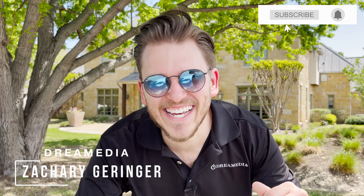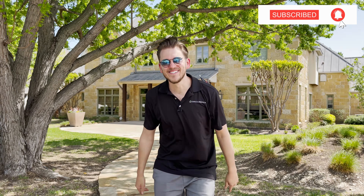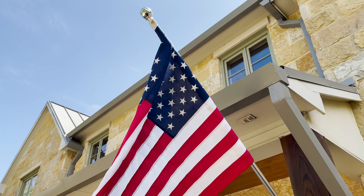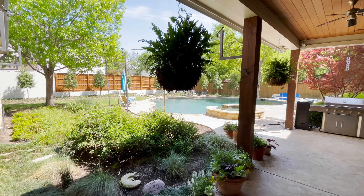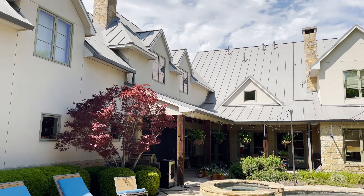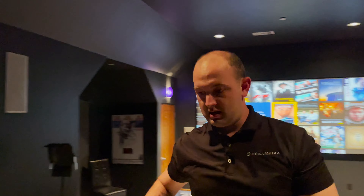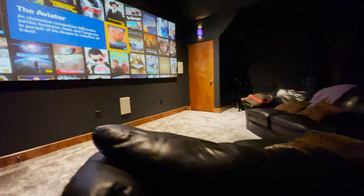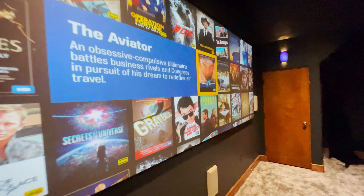What is up, Dream Media family? This is Zach. Welcome back to another episode. I am out here in beautiful Highland Park, Texas, checking out a customer's home theater. Kellen is upstairs in the theater room right now setting up the Mad VR Envy. The customer's running a JVC 3100 8K projector with a Panomorph DCR lens, broadcasting onto a massive Screen Innovations 240 Cinescope screen. This system is nuts. Let's get in there and check it out.